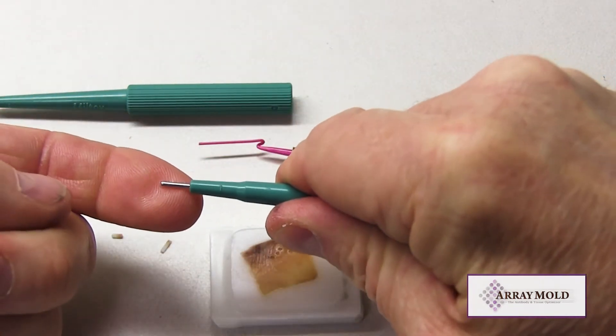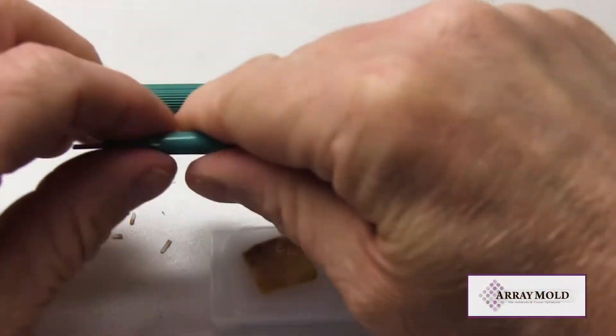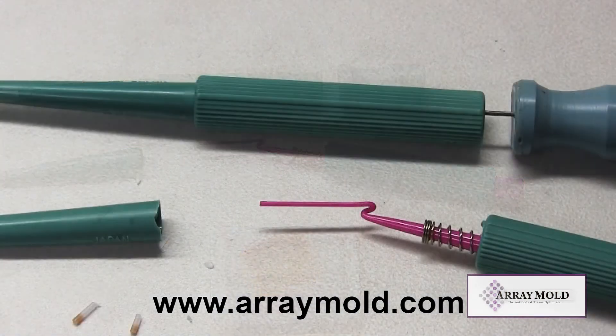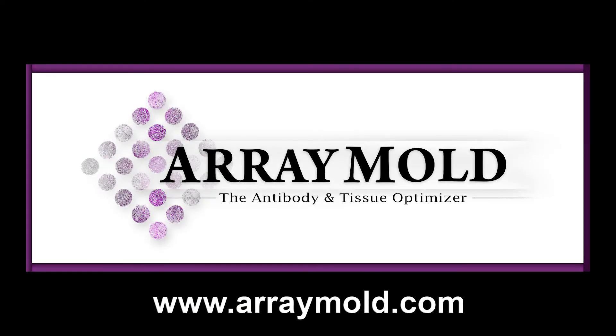These needles are also slightly different in size, so they are not interchangeable. You can only use that specific needle with the TMA instrument it was designed for. Please visit our website at arraymold.com to watch more instructional videos on tissue microarray construction. Thank you.